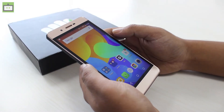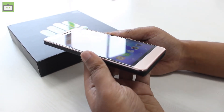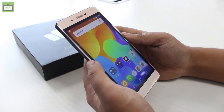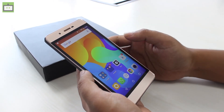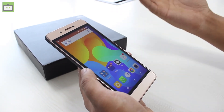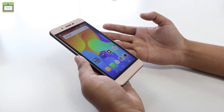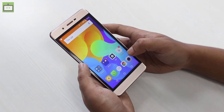Coming to the display, the Micromax Evoke Power has a 5.5-inch full HD display. The viewing angles are pretty decent and the display is very colorful, vibrant, and bright. The only drawback is the visible black borders at the sides, which lower the viewing experience and don't give you that full viewing experience. The display also comes with 2.5D Corning Gorilla Glass, which adds an extra layer of protection.